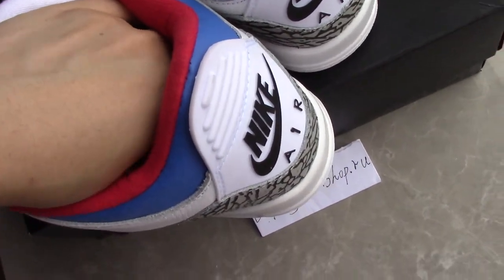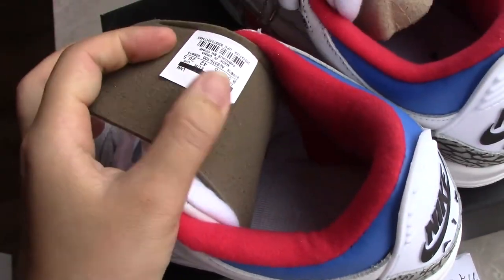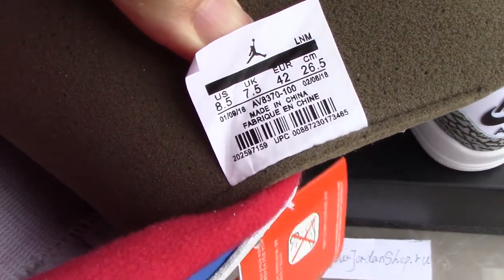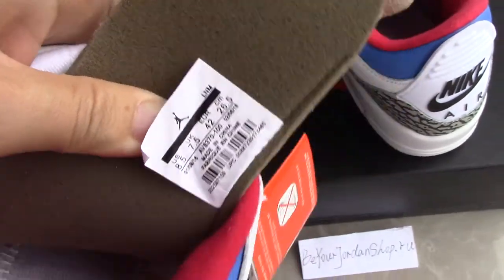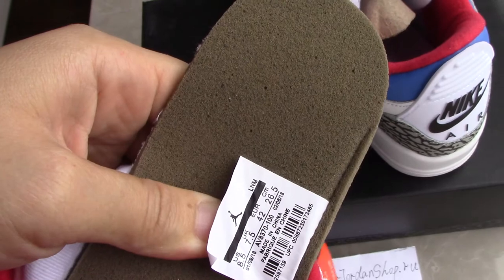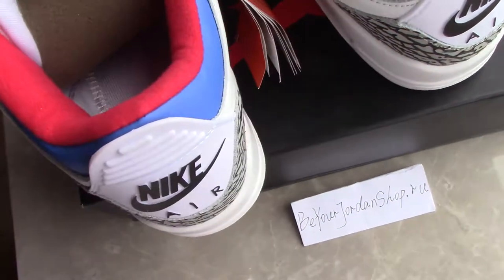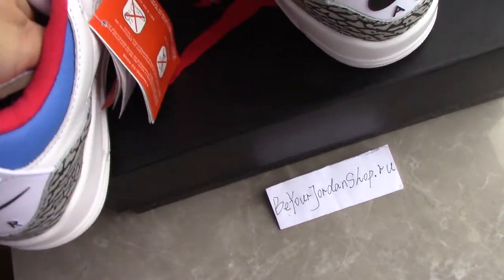The size tag is located on the back side of the shoe. The color on the back side is also very special — every detail inside the station is very good. This is the Air Jordan 3 Seoul.